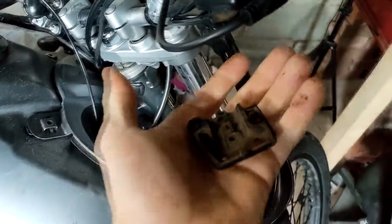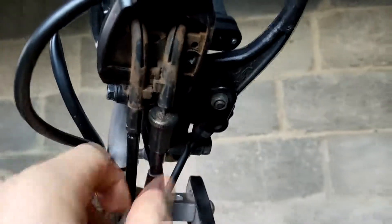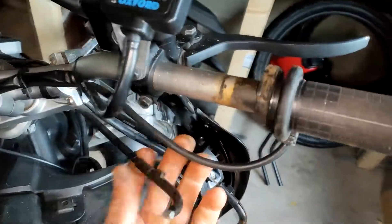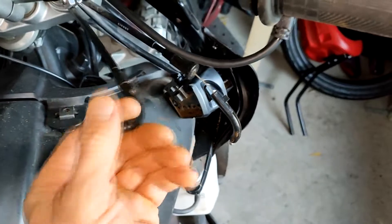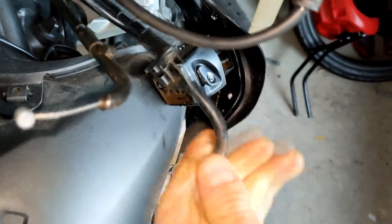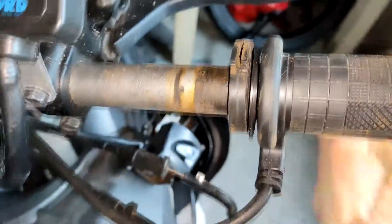I opened this one here and as you can see, something's wrong. I think the cable snapped - I'm not really sure. But yeah, as I suspected, look at this - rust and everything. The cables are fine though, I just checked - they're moving freely, you can see it's pulling back and moving really good. So everything's fine with the cables, but yeah, look - no chance. That's the problem.